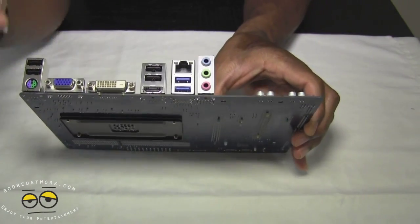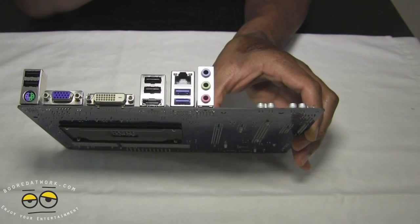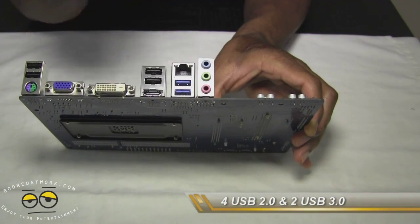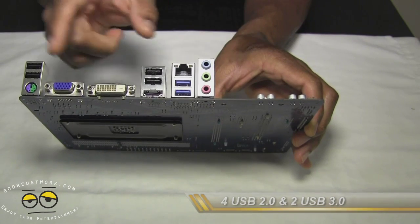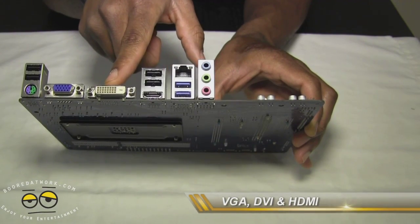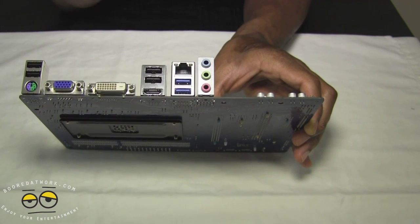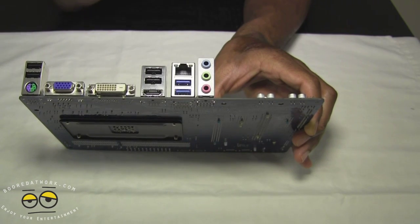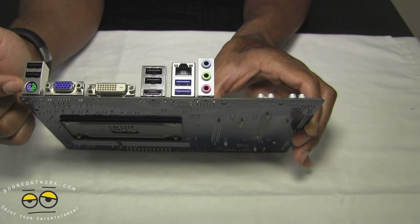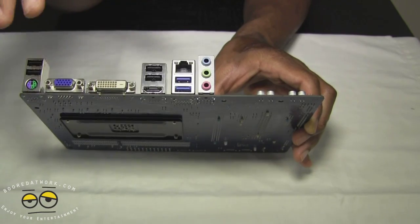Externally, we have four USB ports, two USB 3.0 ports, one Ethernet, one D-Sub, one Dual Link DVI, and one HDMI. So right off the bat you can connect up to three screens on this motherboard. We also have HD audio, a PS2 connection for your keyboard or mouse, and that's about it for external connections.